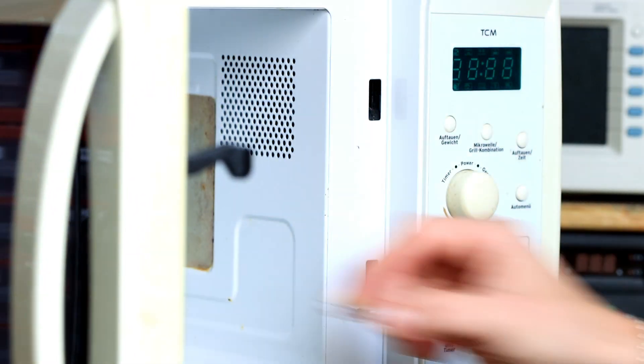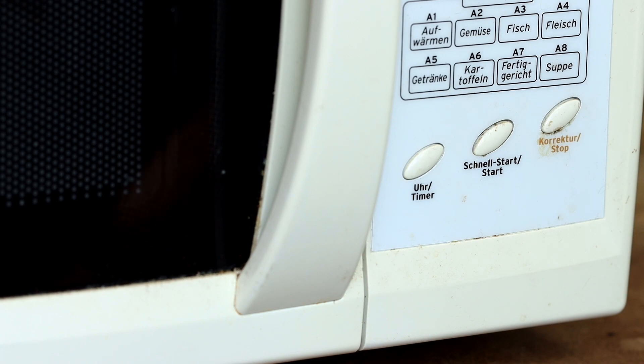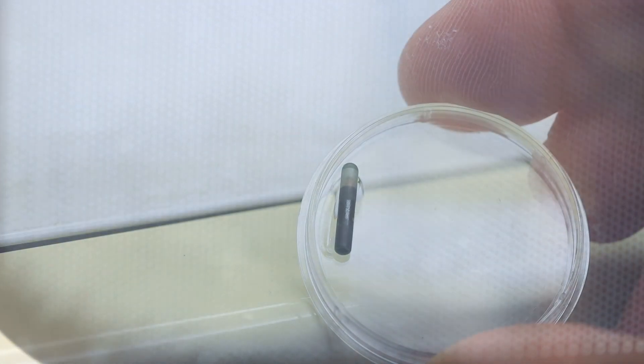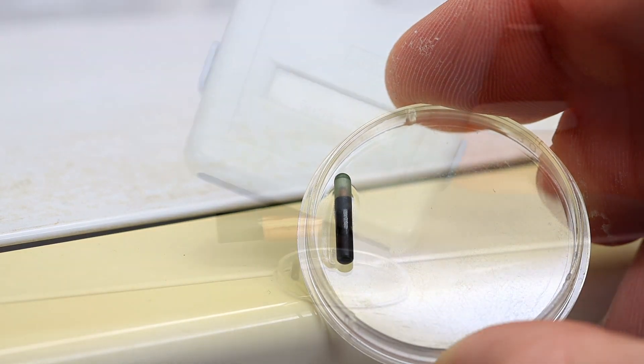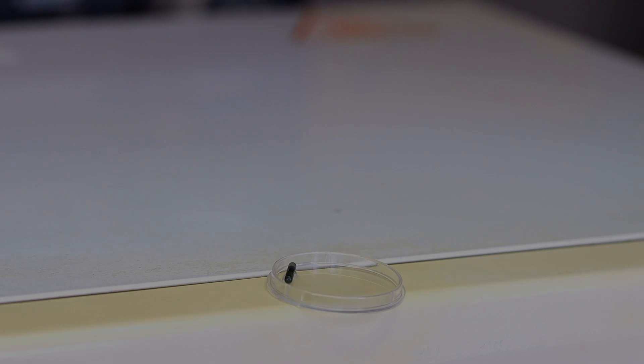The last thing I would think of, which nearly everybody has at home, is a microwave. Last test. As you can see, it is quite hard to destroy such a rice grain chip. And of course it is no solution to put your hands and the implanted chip into the microwave, or the dog, or the bird. There is always an important reason why such a chip has been implanted, so we better leave everything as it is.